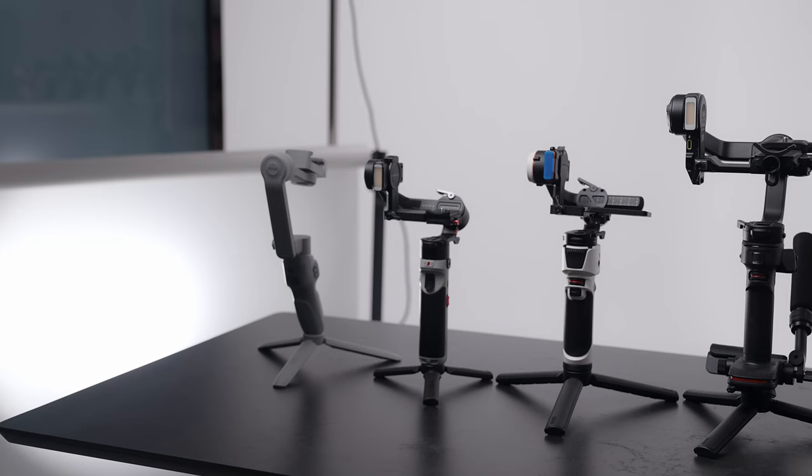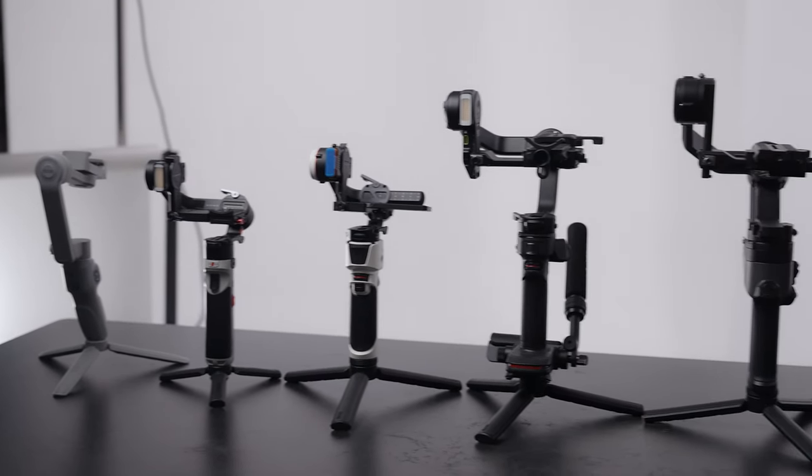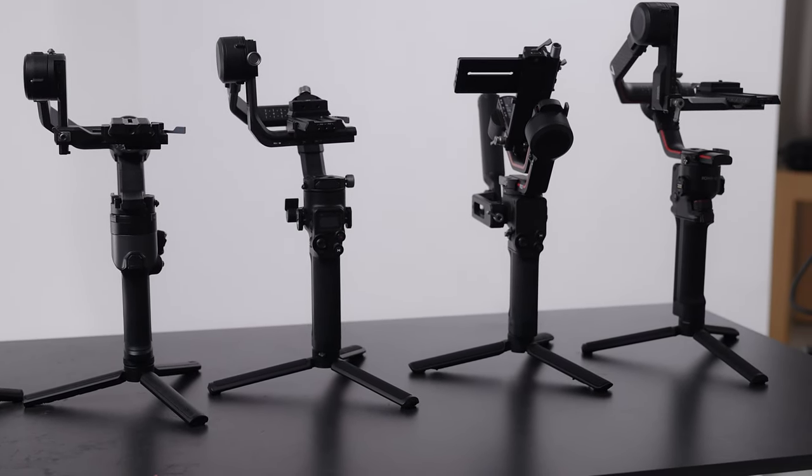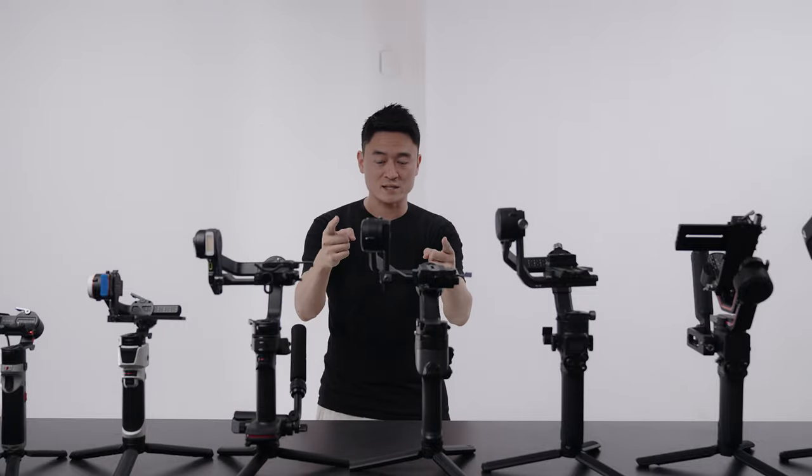As promised, today we are going to go through all the gimbals from the last two years. I'm going to give you my breakdown, my recommendations, and a couple of tips and words of wisdom at the very end. So without further ado, let's get right into it.